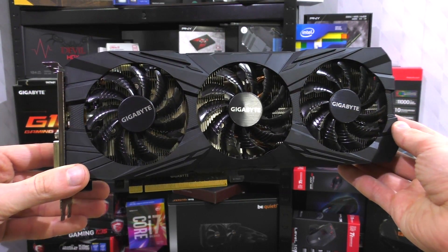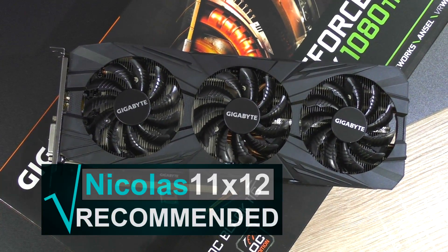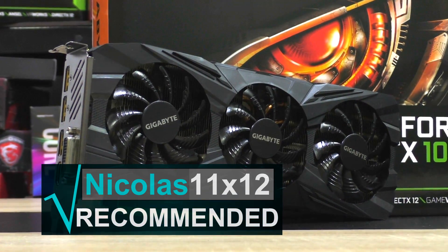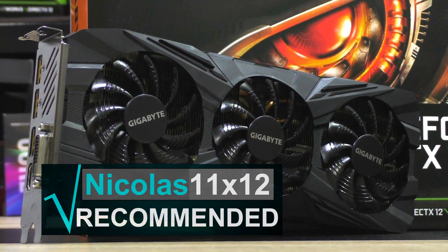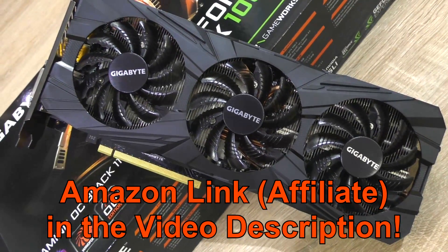Unlike several other users reported, I did not experience any coil whining. I can for sure recommend this Gigabyte GTX 1080 Ti. Because it performs so well and is significantly cheaper than those other 1080 Ti's — at least in Europe — and despite minor flaws, I'm giving it gold. And as always, thanks for watching.